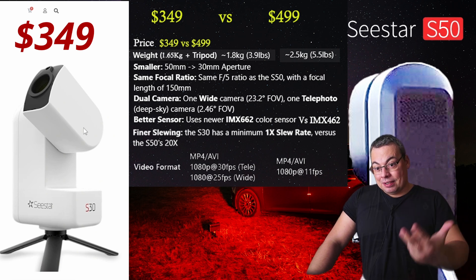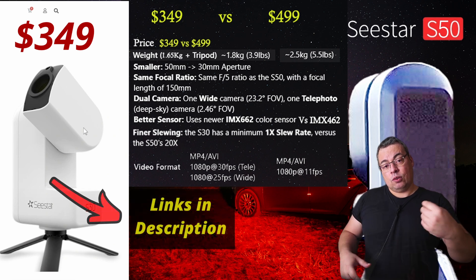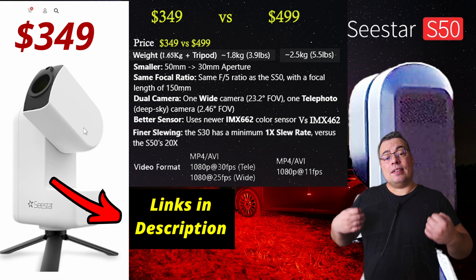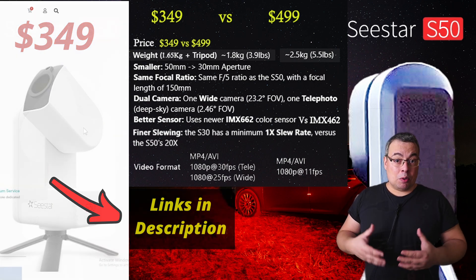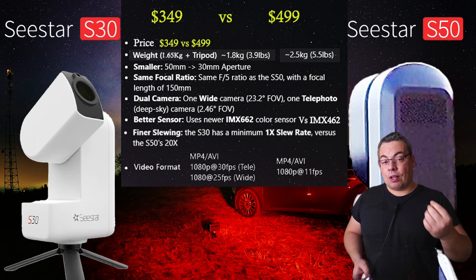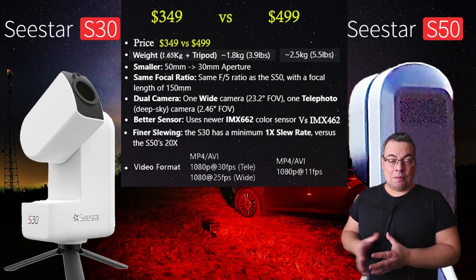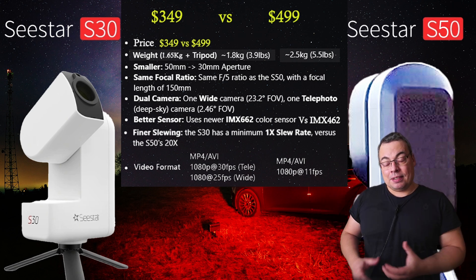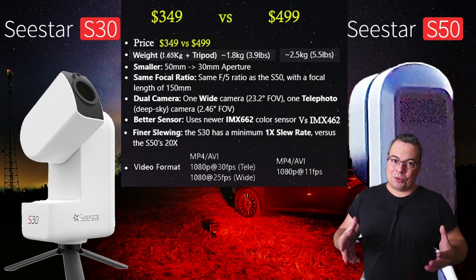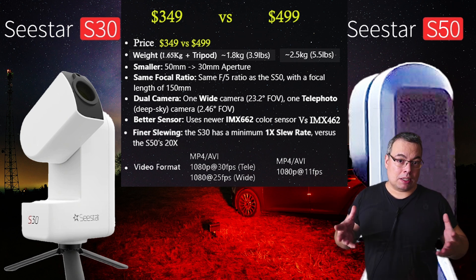So we have the first indication — the price — that makes me think that the C-Star S30 is an alternative product to the C-Star S50. The price of the C-Star S30 is so affordable that most people will be able to buy it, making astrophotography much more affordable. Having the possibility to buy an entry-level smart telescope at this price can get more people to start enjoying astrophotography and astronomy, and it can also be perfect as a gift.